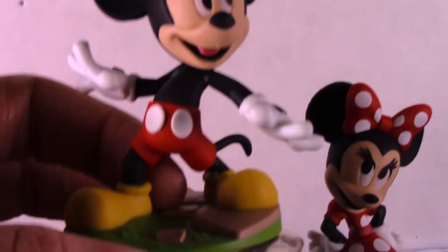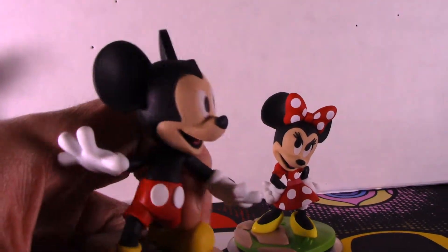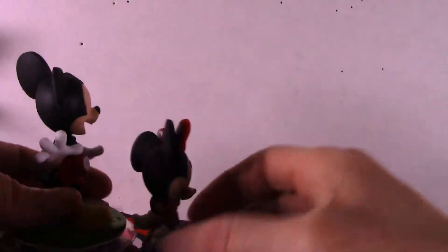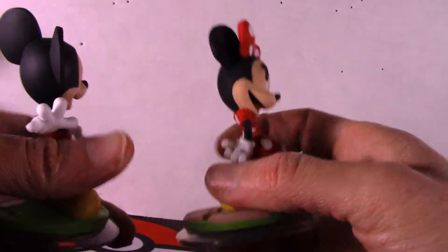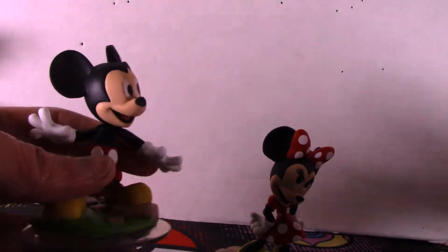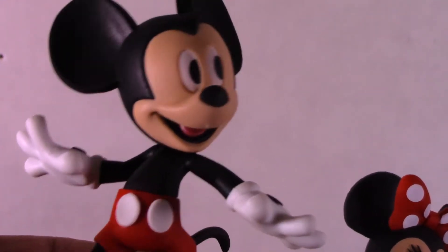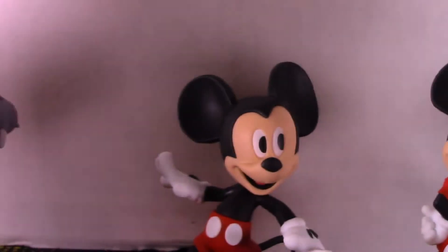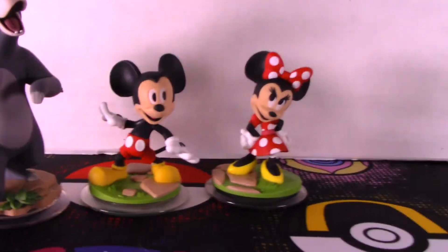I gotta get a new tripod — I'm about to buy a cheap one again. I'm surprised this thing broke while I was fixing the setup. Mickey Mouse has those buttons on his gloves but I can't tell on Minnie Mouse. He has no shirt, just shorts, and the same color boots and shoes as his gloves. These two go together basically as a pair. That's the end of the video — pretty short, but I don't want to keep dragging it on.